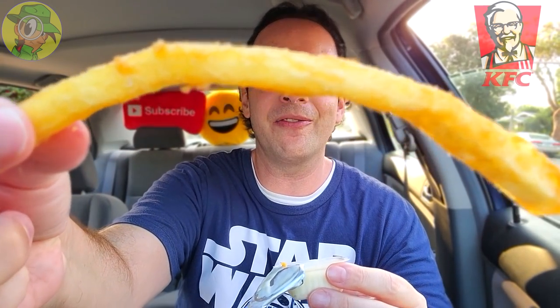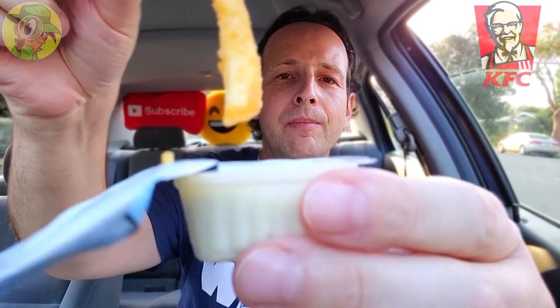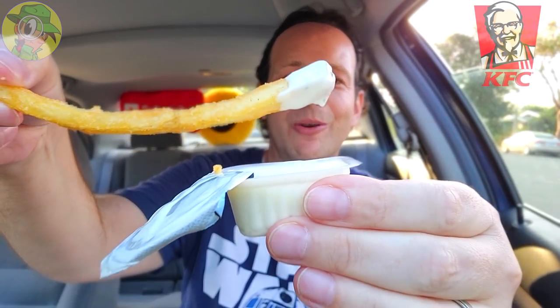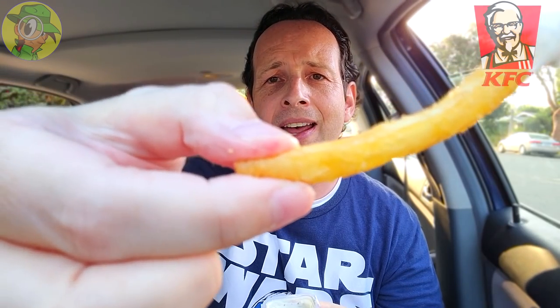Very excited to see what classic ranch does to some secret recipe fries right there — supposedly dusted with some type of chicken flavoring. The last time I did this I believe they were just elevated in salt. These are better — not as salty, maybe a little bit of a chicken broth type of thing. Nothing crazy but I'm glad the salt is dialed down. Nice and crispy — these are actually better this time around.